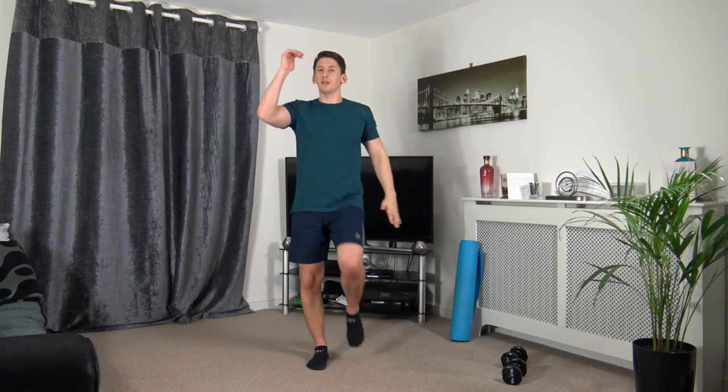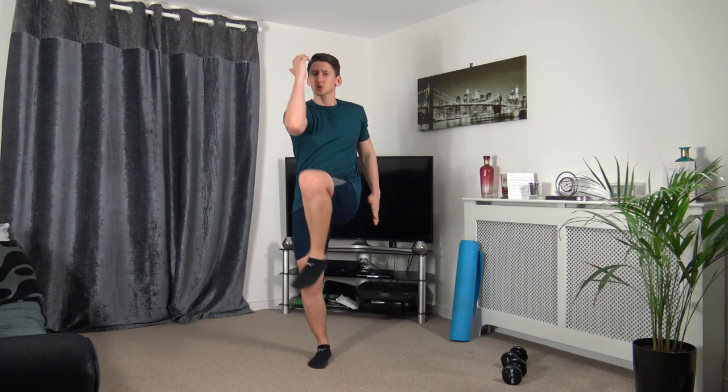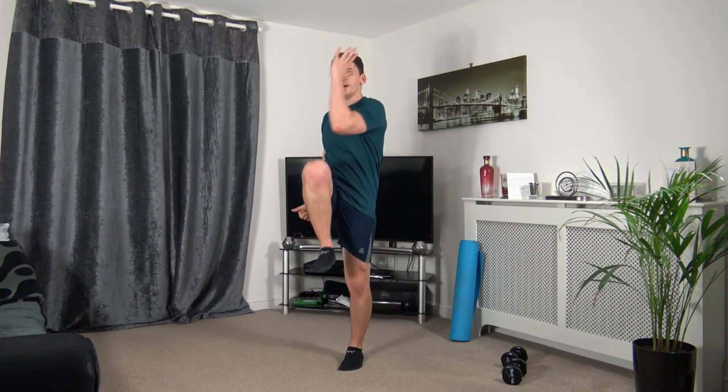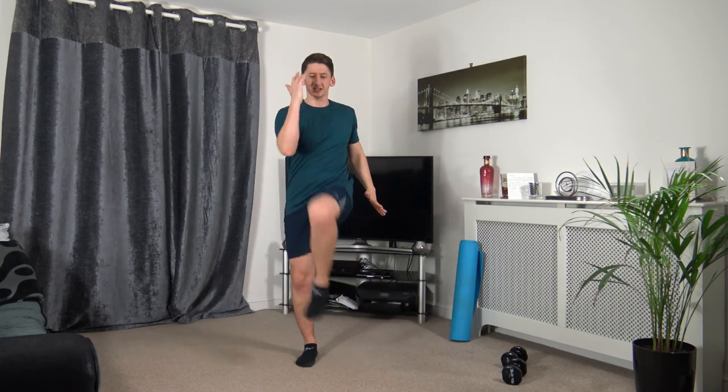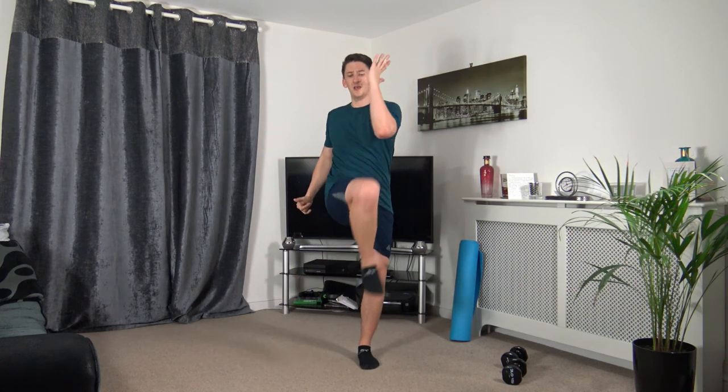Two more to go — knee to elbow, bring the knees up to the elbow, engaging those ab muscles. Three, two, one. Bring it up, squeeze those core muscles, head up, face them forward, straight back. One more exercise after this — ten seconds to go, five seconds. Three, two, one.